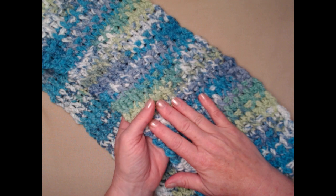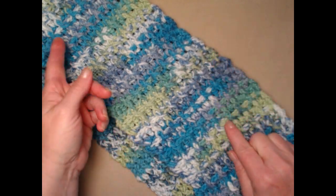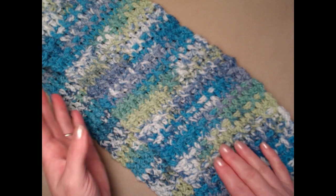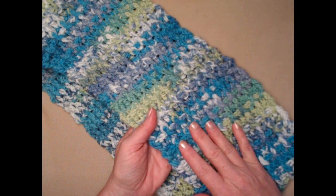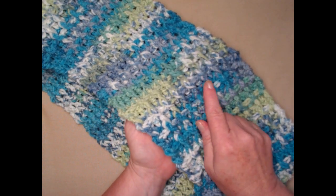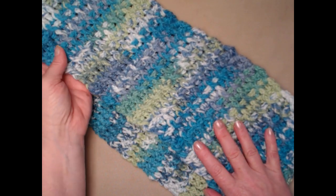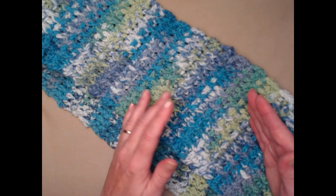If you make this cowl according to the pattern measurements you're going to get a cowl that's about eight inches wide and about 60 inches all the way around. One really neat thing about this cowl is if you want to wear it as a scarf — because we stitch it in rows and then attach it at the end — you don't have to attach it and it can be a scarf as well. I really love this pattern because of course this beautiful waffle looking stitch on the front, but even the back is very lovely and it's a nice tight stitch — very classy and elegant and it can work for a man or a woman or a boy or a girl.